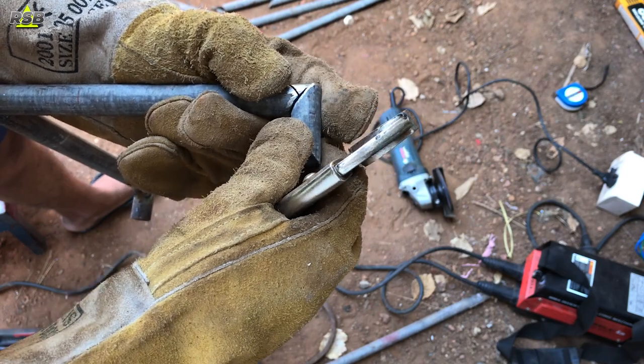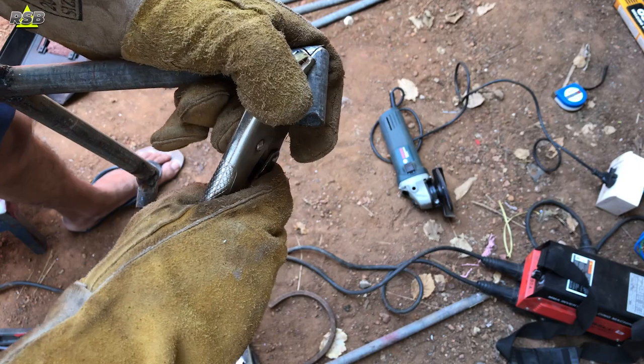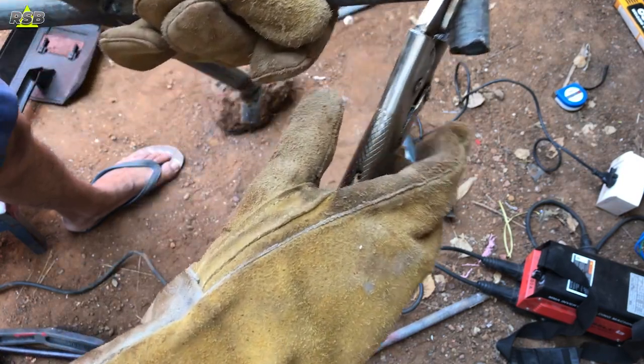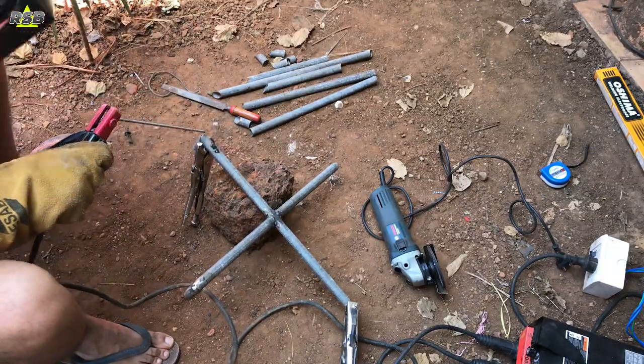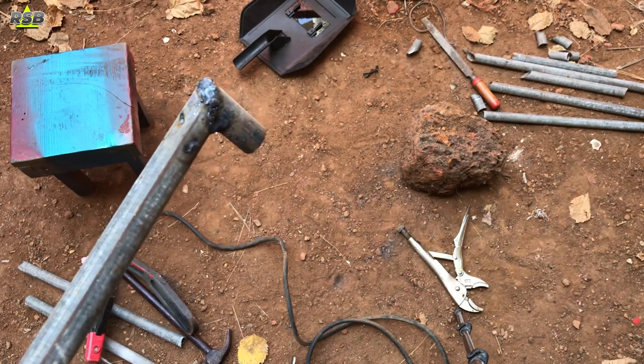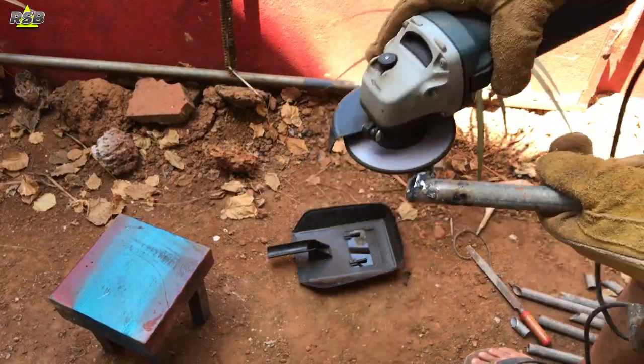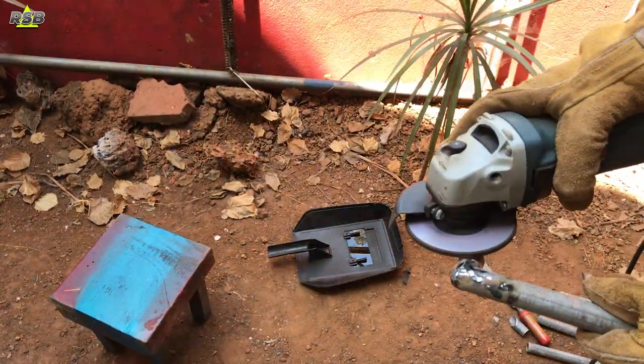The next thing is the small pieces I have made ready — I will join them on all the pipe ends. Keep them in place and use a vice clamp to hold them in position until you put a welding tag on it. Once you put a tag, weld on all sides. Once you're done, it will look like this. You will have to join the rest of the three the same way, and once you join all of them, use a grinder and flatten your welding job so that your finish looks good.